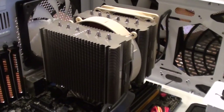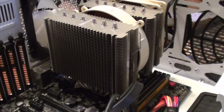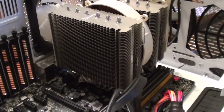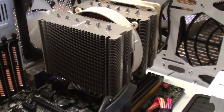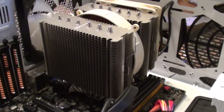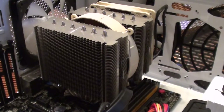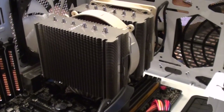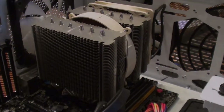Much like transforming into a Super Saiyan, the only way to properly install the Noctua NHD14 CPU cooling system on a Haswell i7 processor is to get super pissed off and start swearing, because the threads of the screws won't catch. Only when you get super pissed off will they do it.